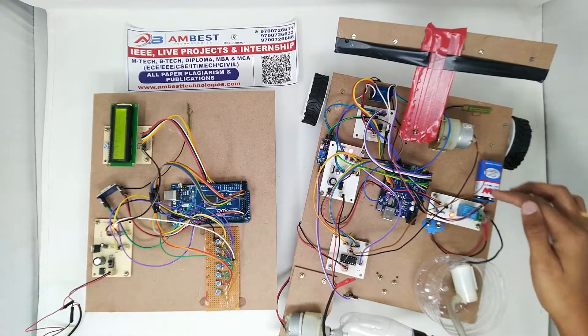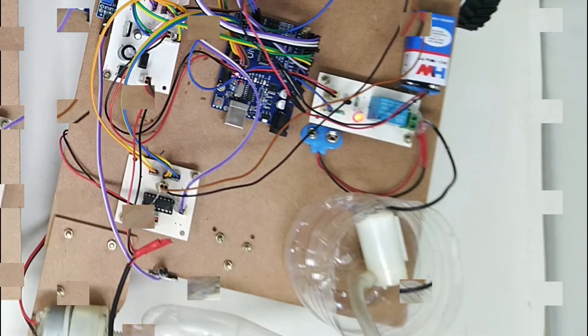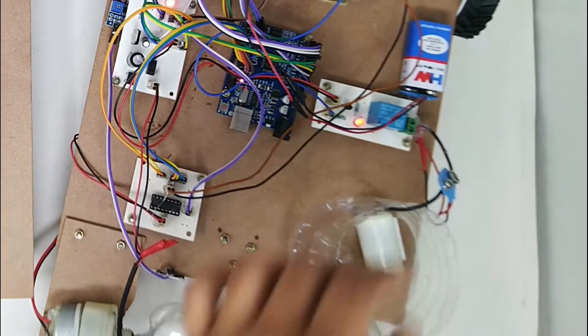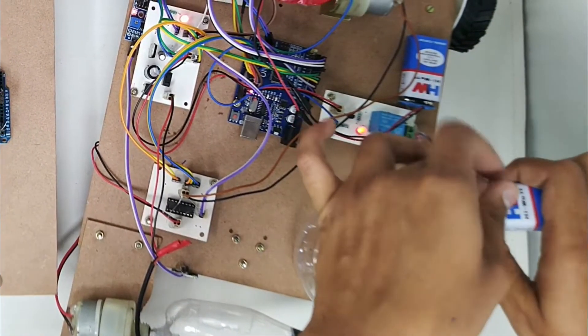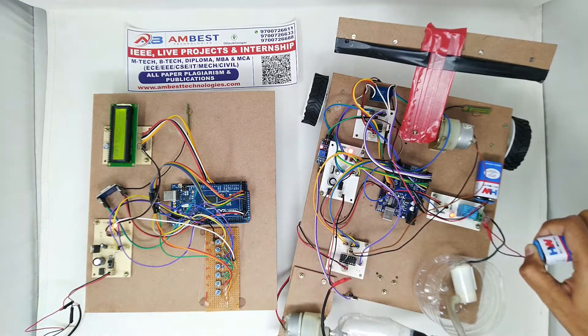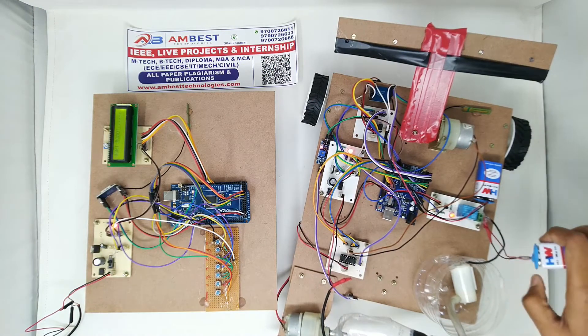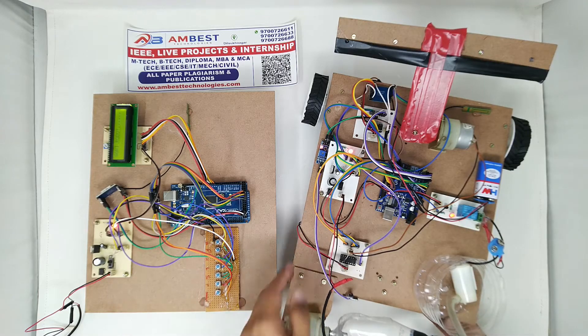We are using a relay in order to turn the water motor on. As soon as I connect the battery to the water motor it is turning on, because the soil moisture sensor is dry. We have programmed this module so that when the soil moisture is dry, the water motor turns on.